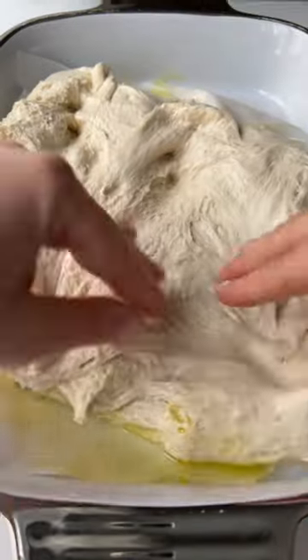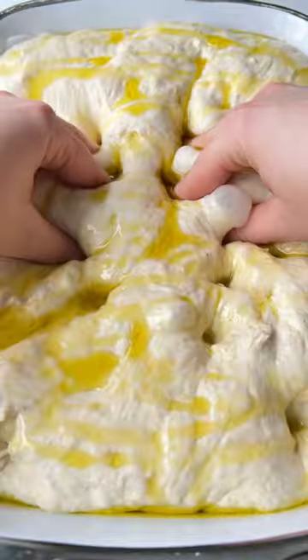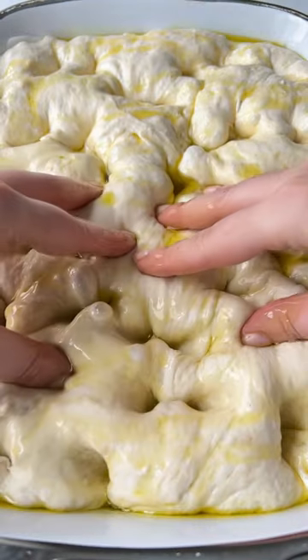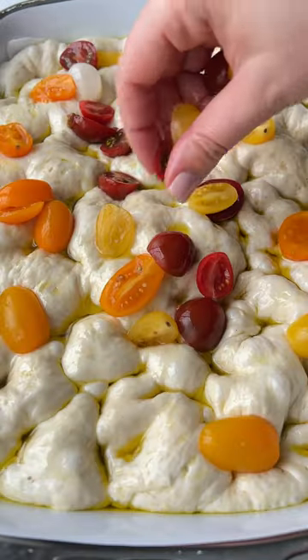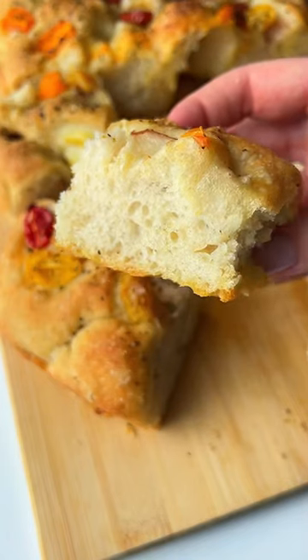Add oil to a baking sheet with parchment paper, stretch out the dough, cover it, and let it rise for another hour. Add the oil, create the dimples, and add any toppings of choice. I'm using tomatoes, olives, oregano, and salt. Bake until golden and follow for more.